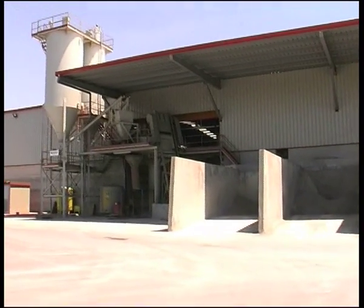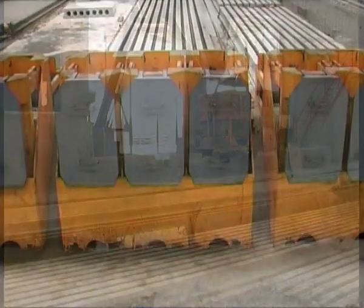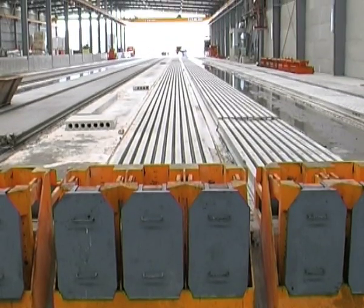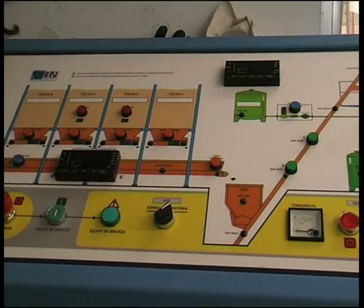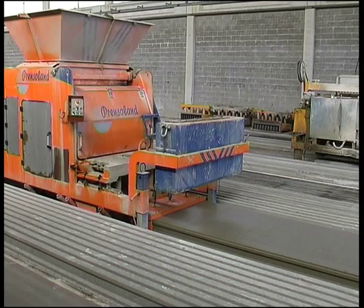Tenceland is the Prenceland installation intended for the manufacture of pre-stressed beams and hollow core slabs. It comprises various machines and high technology auxiliary equipment, with the Tenceland moulding machine as the core of the plant.